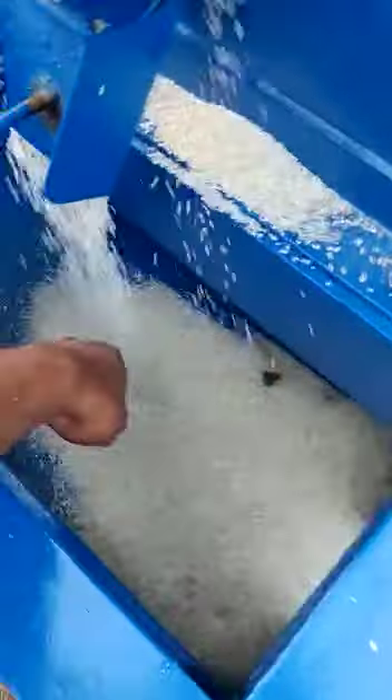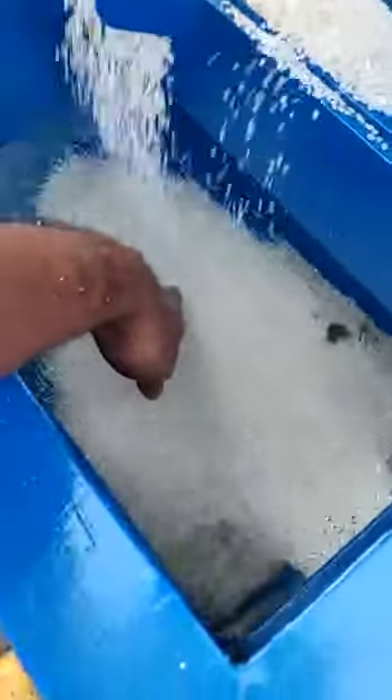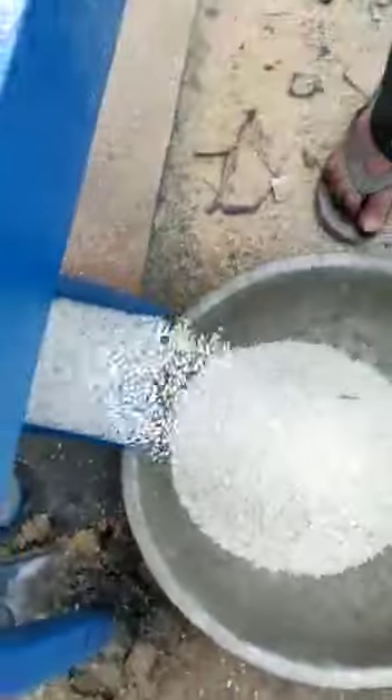The broken rice and fresh rice are being separated here at the same time — we are getting processed rice here. This is the last step, when the output comes out to the next step. We are getting the first grade rice here.